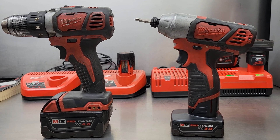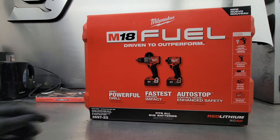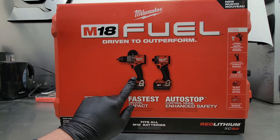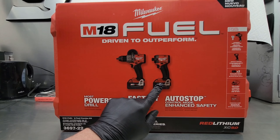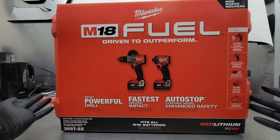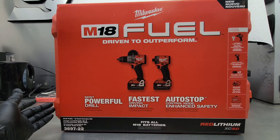I went out to the tool store and picked up the brand new M18 Fuel hammer drill and impact driver set, part number 3697-22. This kit includes the Generation 4 M18 Fuel hammer drill, part number 2904-20, the Gen 4 impact driver, part number 2953-20, two XC 5.0 batteries, the M18 and M12 dual charger, and the blow molded carrying case. In this video I'm going to open up the kit, show you what's included, and give you my first impressions.